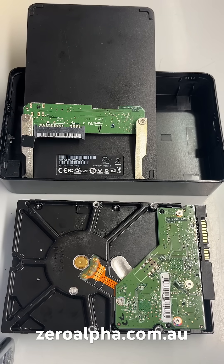If you need data recovery from a faulty Western Digital external hard drive, you can mail in from any location. Visit zeroalpha.com.au and we will get your data back at the lowest price.